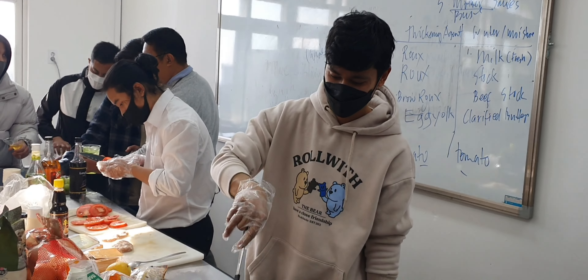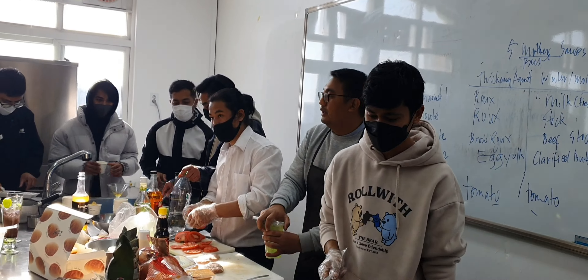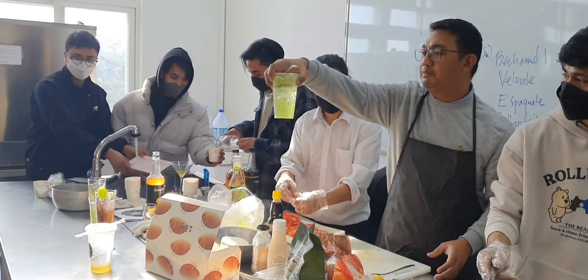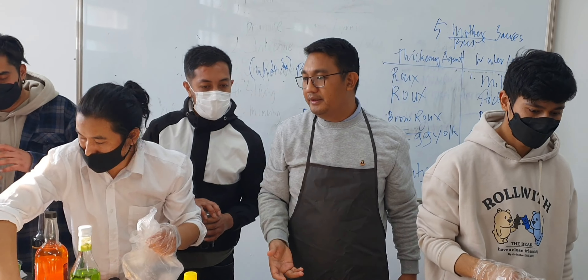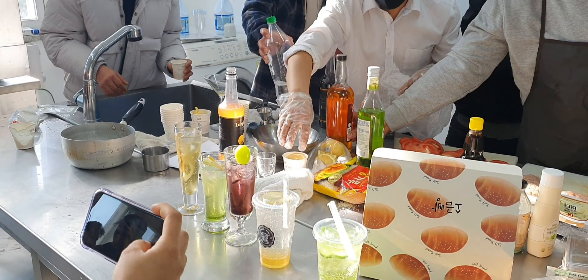It smells so nice in here! First of all, permit me to apologize for the background noise — I'm sorry about that. We were in the kitchen and there were a lot of equipment working, so it was a little bit noisy. Here the Burger Boss group was working on their different kinds of mocktails.